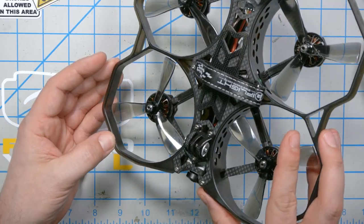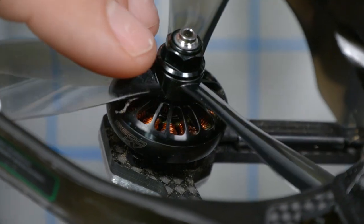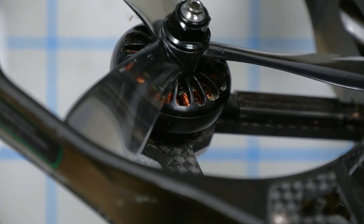The motors are Xing 2203.5, and this is another place where the ProTec 35 differs significantly from prior Cinewhoops, which tend to use motors around 1407, 1406, or 1408 — taller and narrower motors. We're finding that for a lot of scenarios, thinner, wider pancake-style motors give better performance, especially when torque and prop response are what's needed. iFlight has done an amazing job of making all of their quadcopters super easy for beginners to work with.